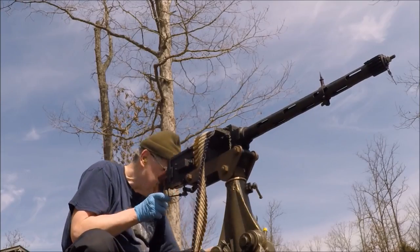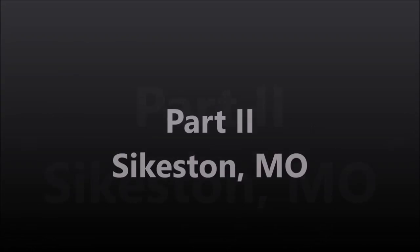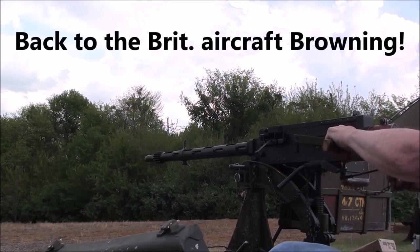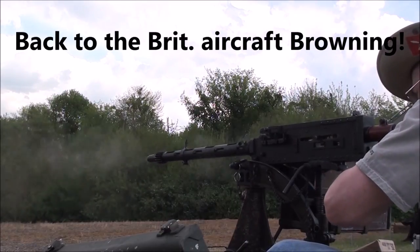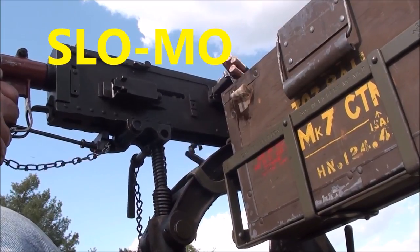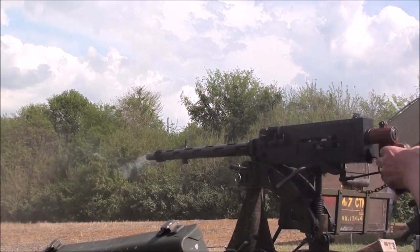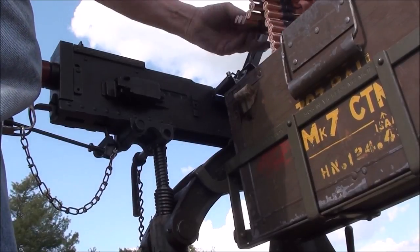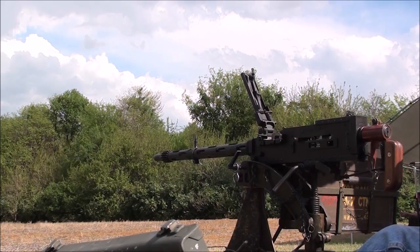Whoa, that was impressive! Yep. Ready? The original .303 lengths.